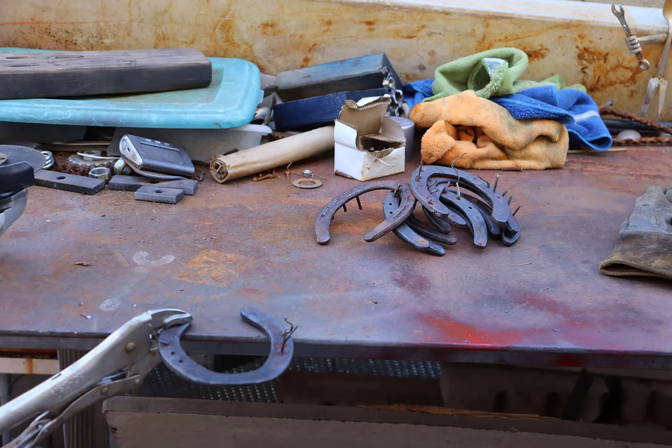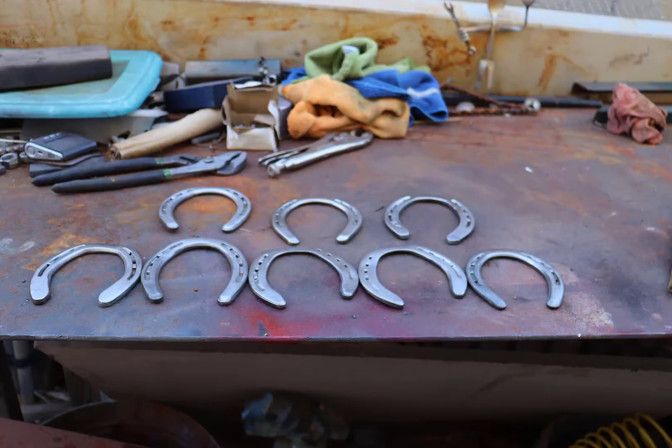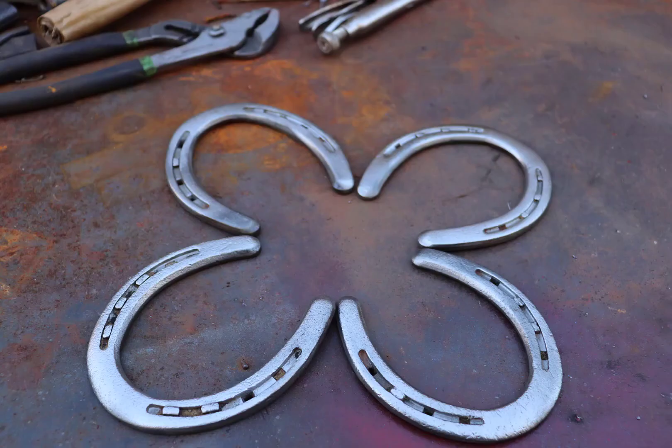Welcome back once again for another horseshoe welding project. Last time I made a flower for my daughter, and as I was walking around my garden I was looking at one of the horseshoe butterflies that I made in the past and I realized that the wings look like the base of a flower. So I decided to create another one, just a little bit different this time.